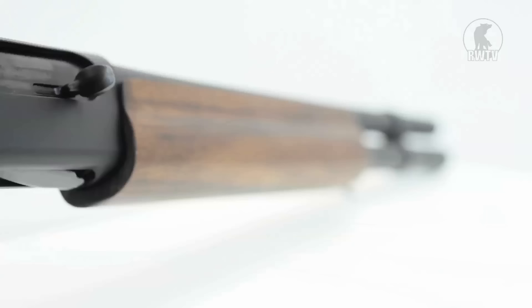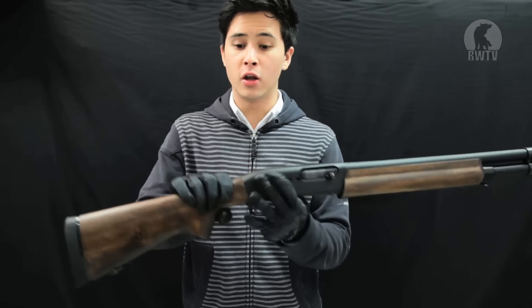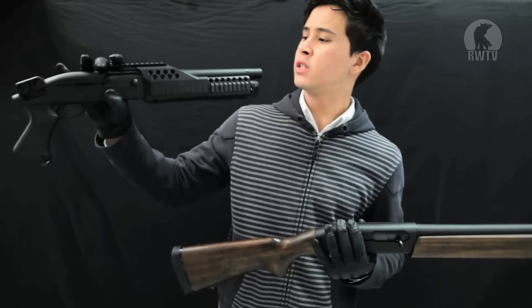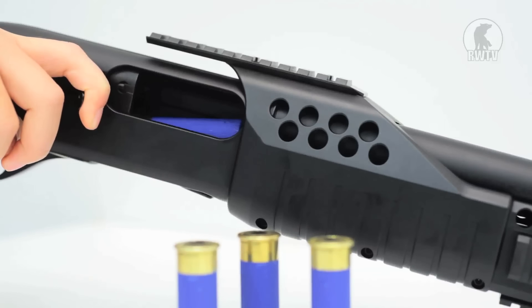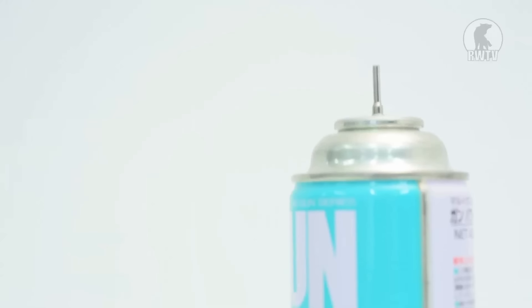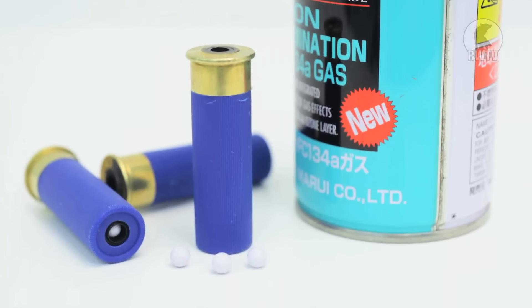This is the semi-automatic shell ejection shotgun with a real wood stock, and it also comes in a shorter more tactical M1100 Revision version. The wood stock version holds 7 plus 1 in the chamber shells, whilst the Revision only holds 3 plus 1 in the chamber. Each shell contains 1 to 5 BBs and power really depends on how many BBs are in each shell. We recommend using 3 BBs plus HFC gas for durability, but for the range and accuracy test we'll be using top gas.